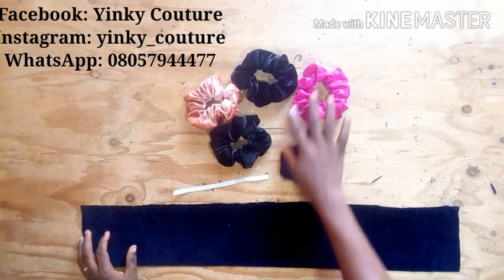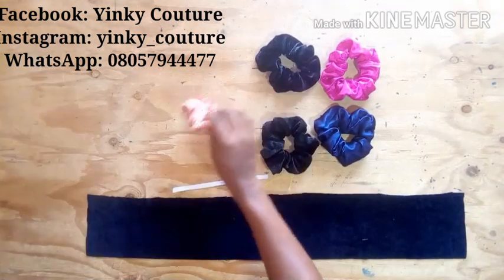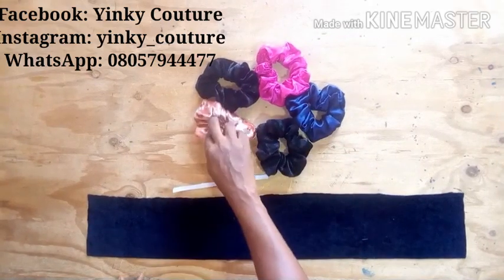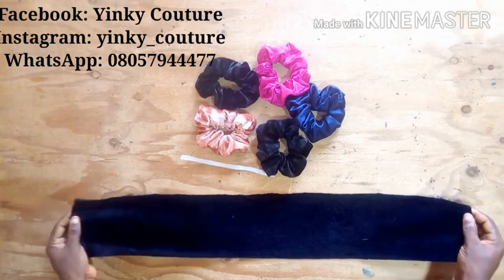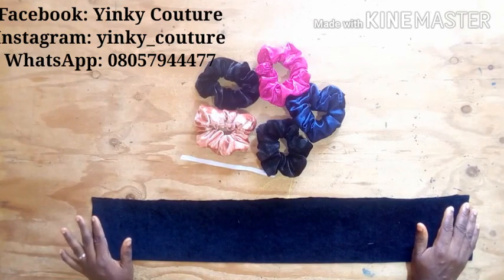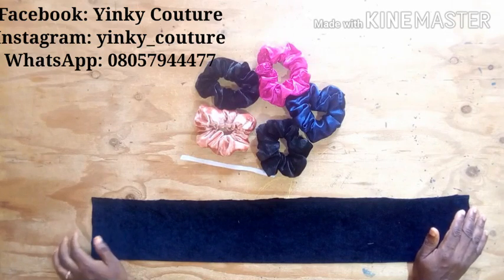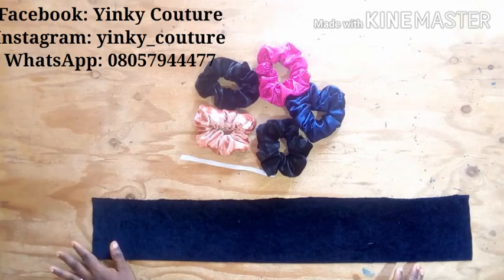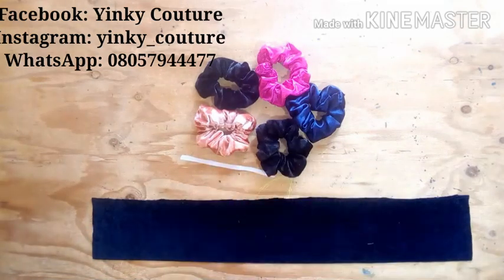Hello viewers, I hope you are well and good. Welcome to my channel once again. Today I would love to show you how to make these beautiful scrunchies or hair accessories. The material needed is my favorite material and my elastic band. You can use a certain material or any other beautiful fabric you feel like using — Ankara or any other material that you think is beautiful.